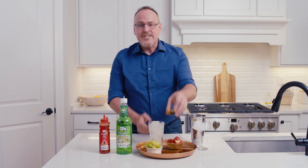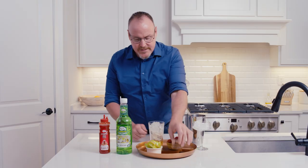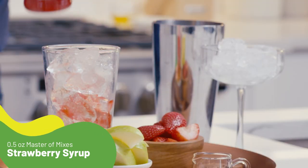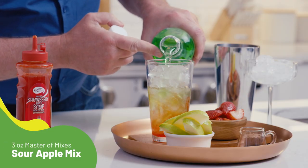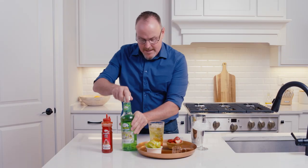Starting off with some cinnamon whiskey — one and a half ounces of cinnamon whiskey and half an ounce of our Master of Mixes strawberry syrup, made with real strawberries from California. And coming in with around three ounces of our Master of Mixes Sour Apple Mixer.